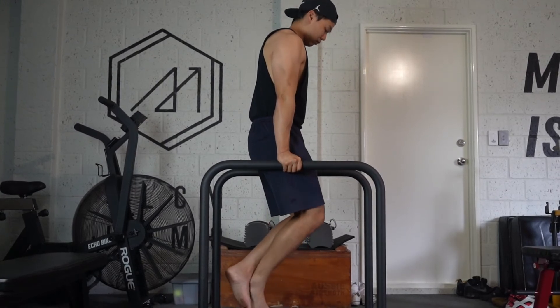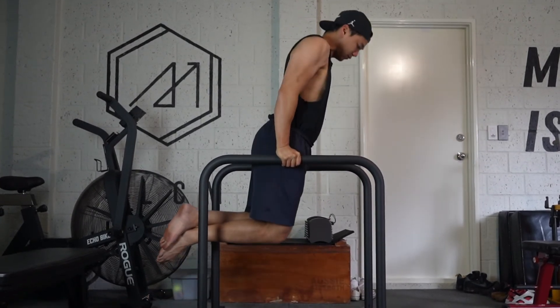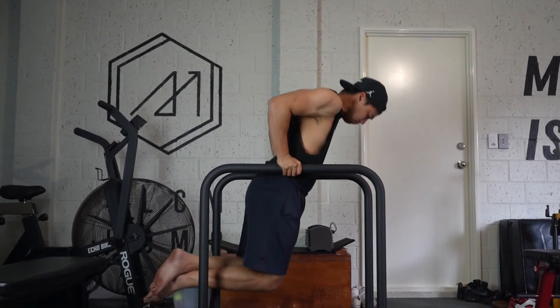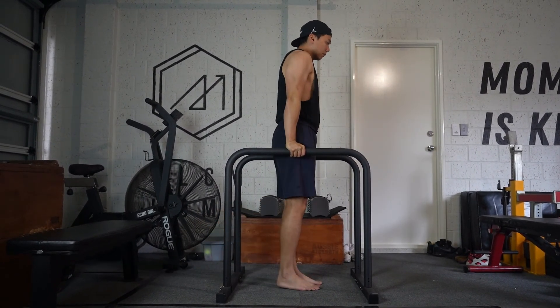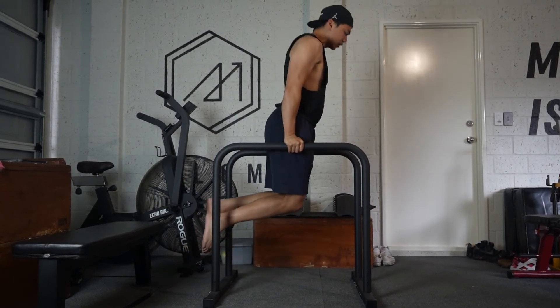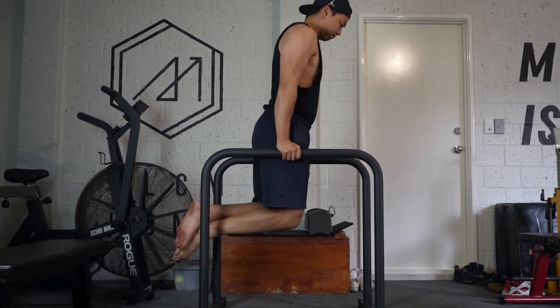The most common mistake I see when people practice dips is where they lean. Leaning too far forward puts too much pressure on your chest, and if you don't have the strength for it, you'll feel uncomfortable. Leaning too far back puts a lot of stress on your elbows rather than the triceps themselves. Try to stay neutral between the two — keep the exercise balanced between the triceps and the chest. Once you've gotten your first dip, you can start leaning slightly forward to target the chest more.